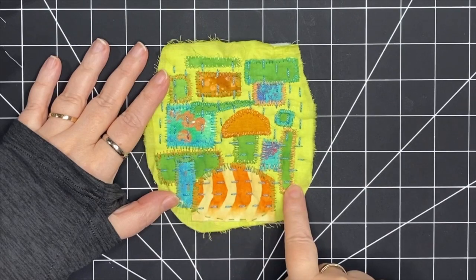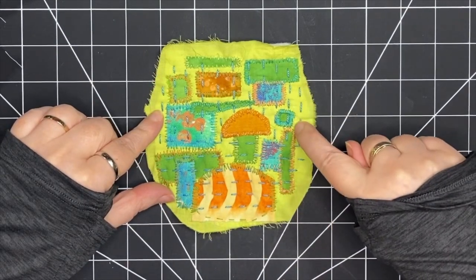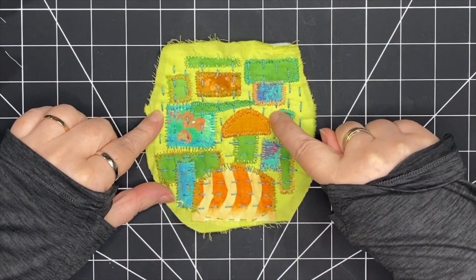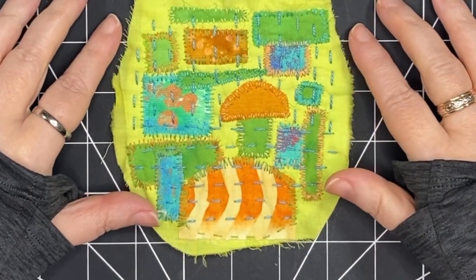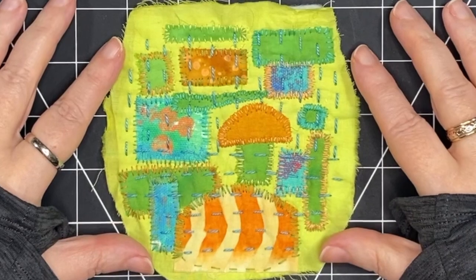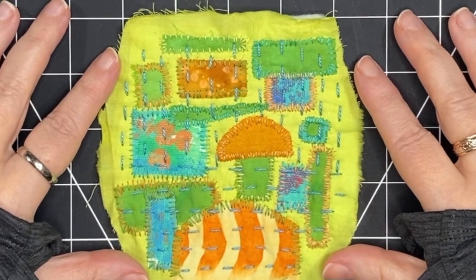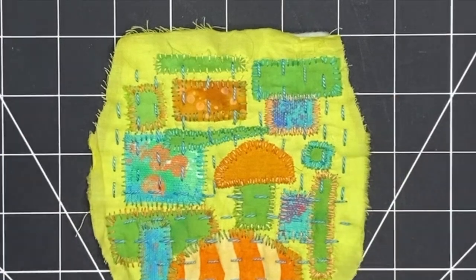Here's my first pass across the piece with slow stitching and it's looking really good. The stitches are quite a bit bigger in thickness than the other stitches, so that's a nice contrast. I think I want to add some more — I'm going to come across the top and go in between those stitches, and I'm liking the look of the top of that mushroom unstitched.